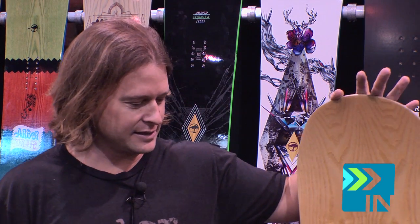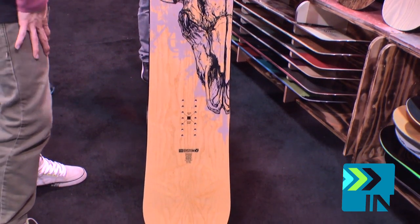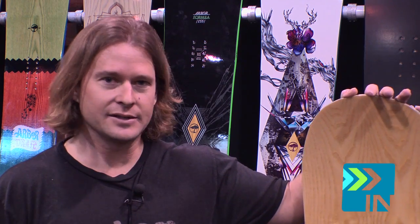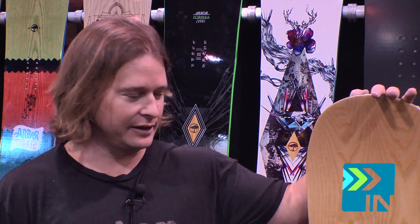Alright, here we have the Arbor Whiskey. This is a new board in the line this year. It's definitely got that classic wood top sheet look that Arbor's famous for. Great all-around mountain board. This will get you through the carvers, this will get you in the powder. It'll handle everything. It's got Arbor's system set of technologies complete with parabolic rocker and grip tech side cut.